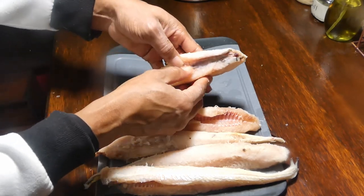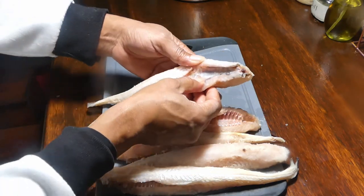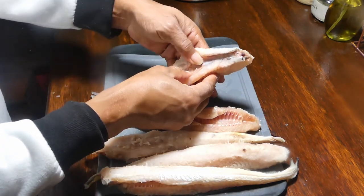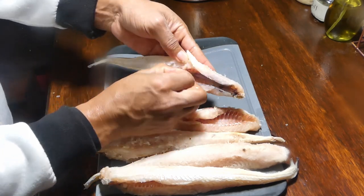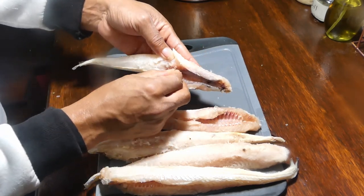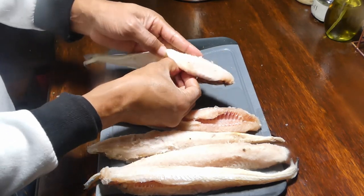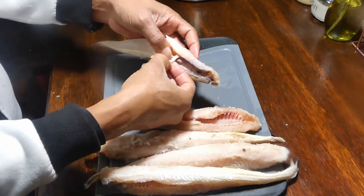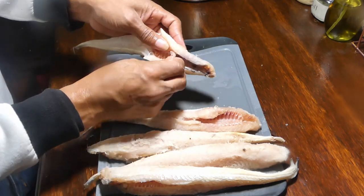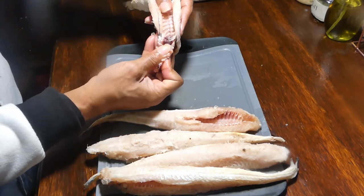So hey, when you get your jack salmon, no matter where you buy it from, it's always gonna have this little nastiness right here in the middle. All you gotta do is run your finger all the way down to the end, splitting the end open a little bit, and you can grab it with your fingers. Once you get a hold of it, take your time and slowly just pull it on off like this here.